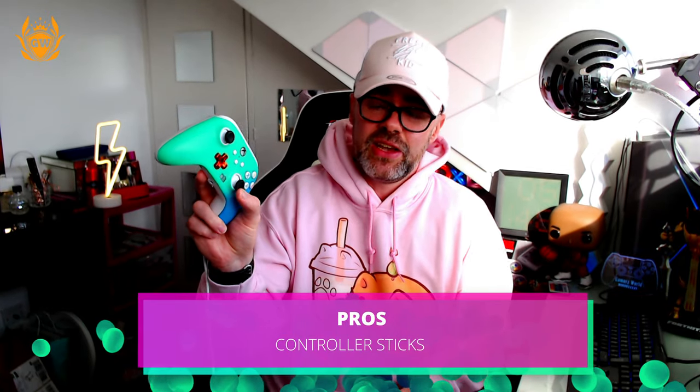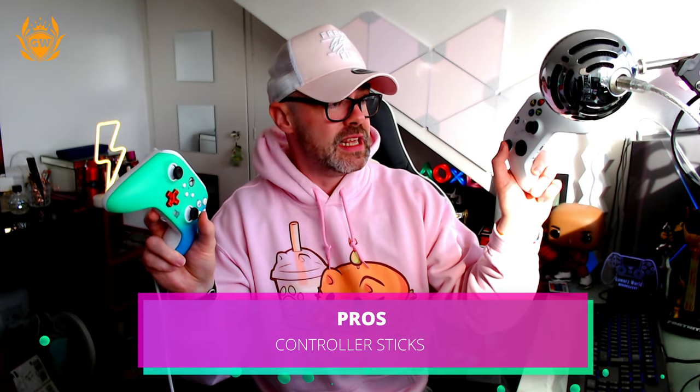Next pro: the sticks here are exactly the same as the ones on the official Xbox Series S or X controller. You will not notice the difference — they're awesome, really really good.